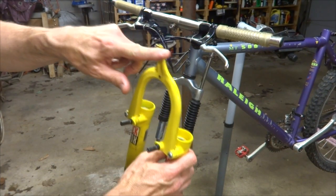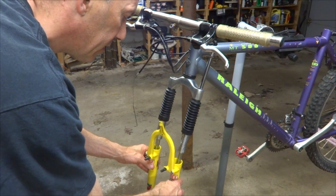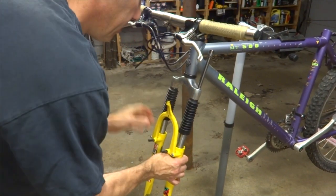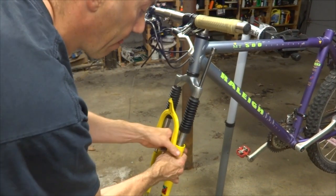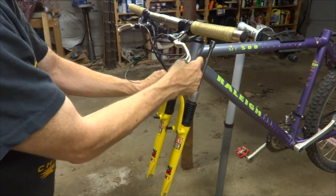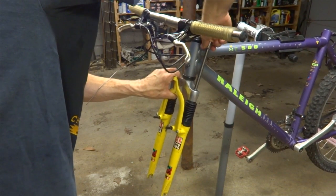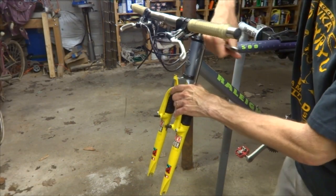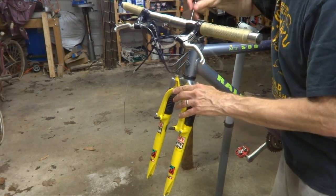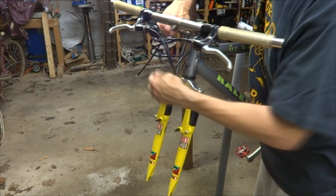Now I'm ready to install the lowers. I want to make sure the cable stop and brakes are facing front. I'll slide this on — these plunger parts might get pushed up a little bit so I'll be careful. Get the lowers starting onto the uppers, then use my wrench to get that screw started down in there. I can feel it already starting to screw in. Getting that tightened in pretty well, then go to the other side and tighten it in pretty well as well.